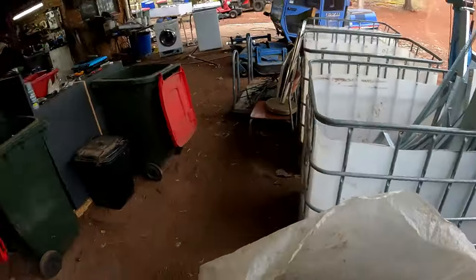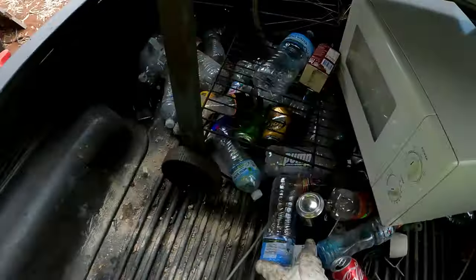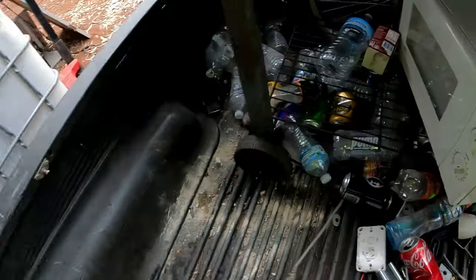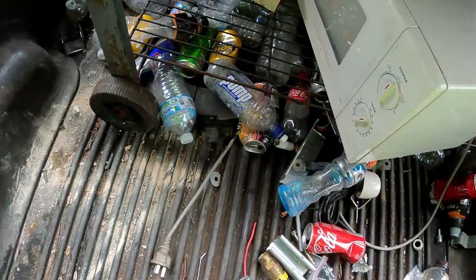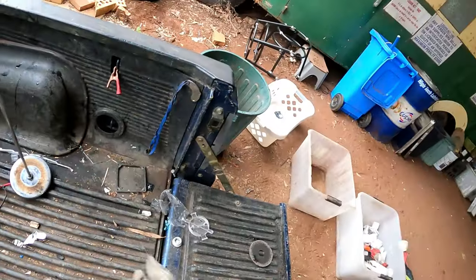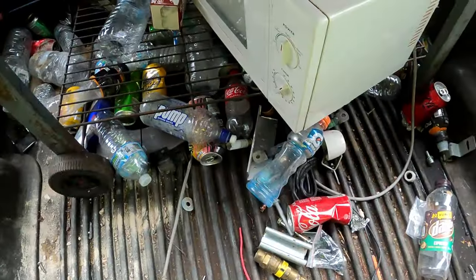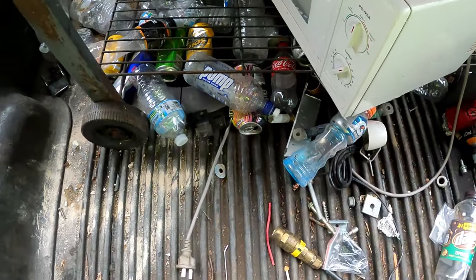Geez, that's a big bottle - big plastic one. Play now. Usually we've got a few of those to go through. Yep, can only scan it once.